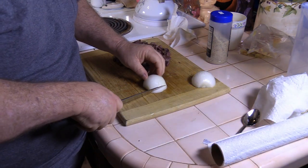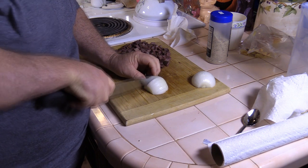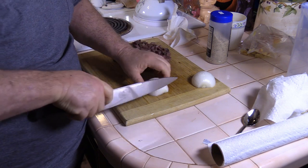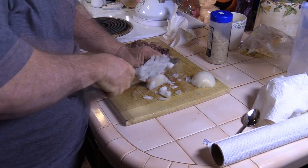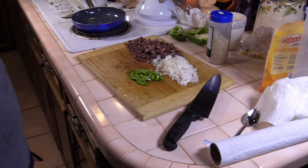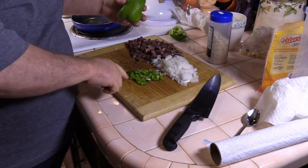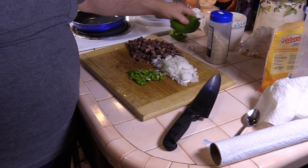No matter whether we do scrambled eggs or an omelet, onion's always a good option. Everybody else is still asleep and they don't like bell peppers, so I'm just going to make one for me with a little bit of chopped up bell pepper.